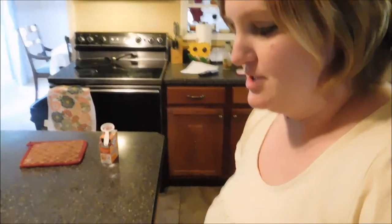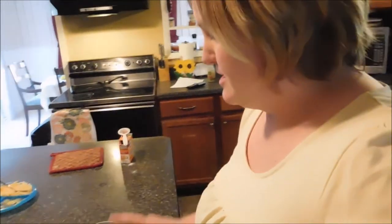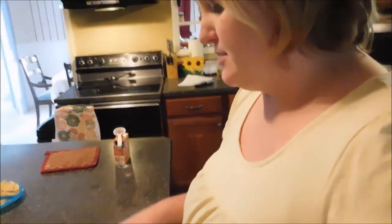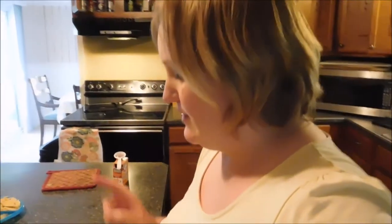I'm back to do the baking soda gender test. You put a couple of tablespoons of baking soda into a cup, then pee into a cup and pour some of your urine into the baking soda. If it fizzes like a soda, it's a boy; if it does nothing, that means it's a girl. Let's get started on this little test.